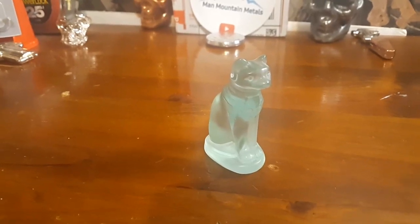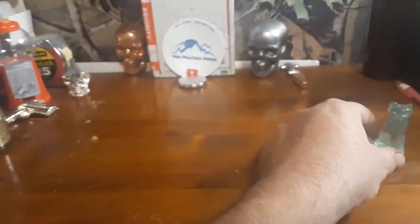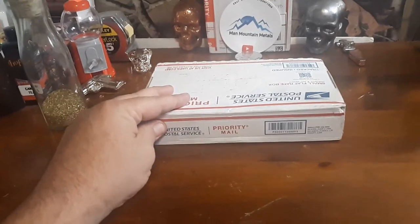Hey everybody, Man Mountain Link here again. Time to do another shout-out giveaway. Reach over here in my box of mail — we got another box of pay dirt here. Doug Odette. Same rules as last time.